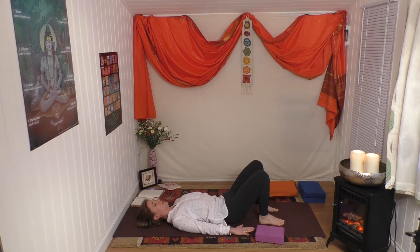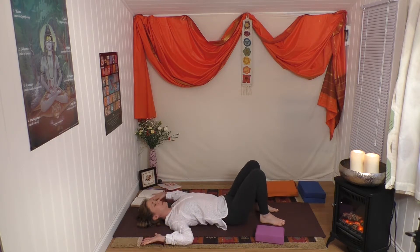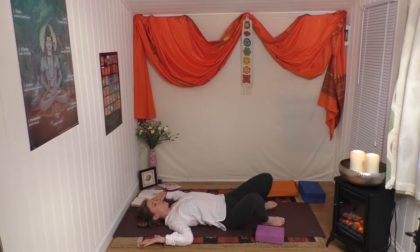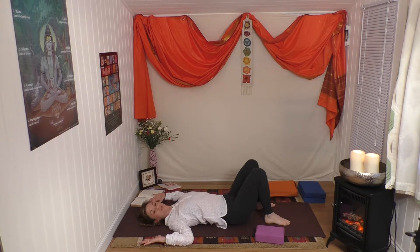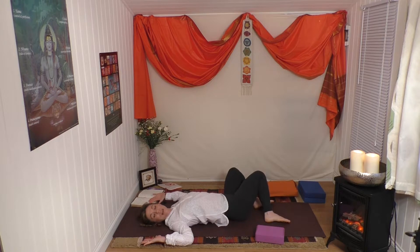Take little goddess arms here, let the legs fall to the right - it doesn't matter if they rest on the brick - and the head to the left. Back to center, head to the right, legs to the left. I love to allow the body to neutralize once again with these gentle twists after the back arching. Back to center.